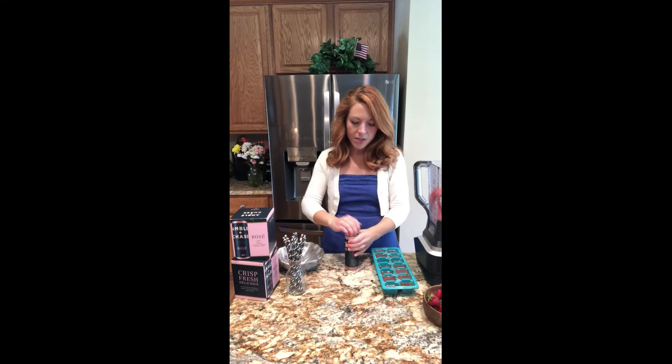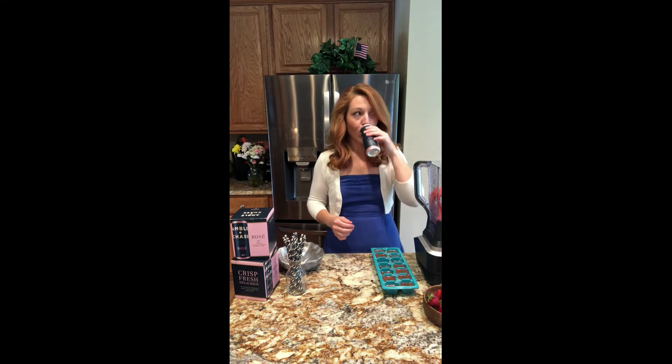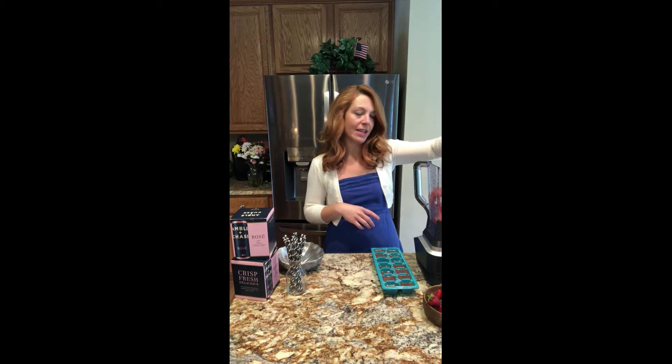This is where you use your second can of Amble & Chase — make sure it's cold, or else it's going to melt the ice cubes and it's just going to be kind of a mushy mess. So quality check. We're going to go ahead and add this and then blend it up.